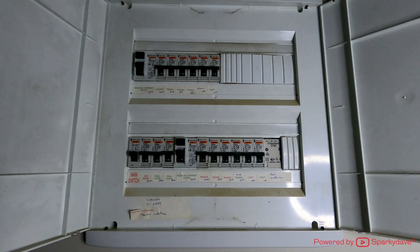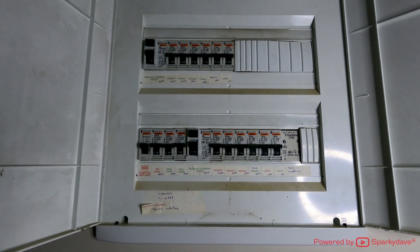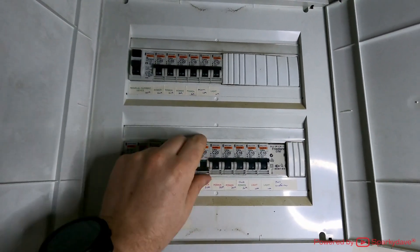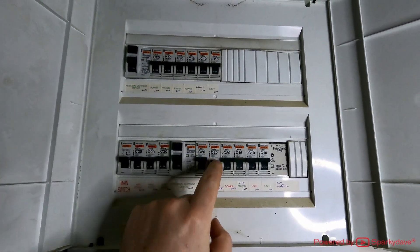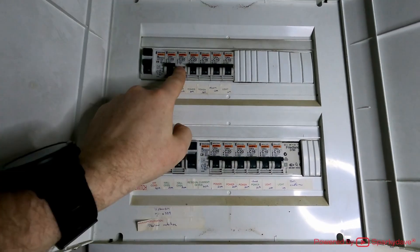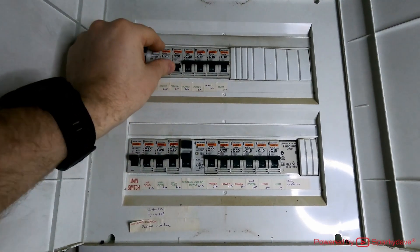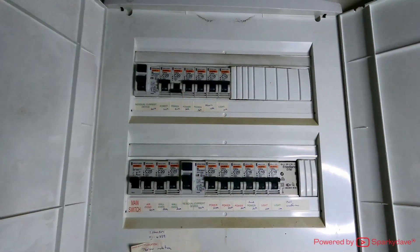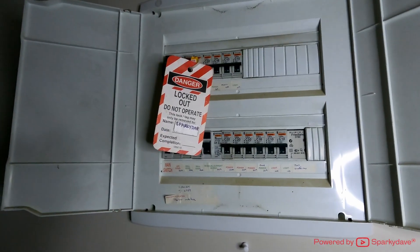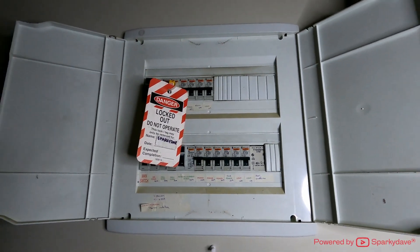I'm at the switchboard here and I can still hear that bathroom heater going from across the hallway. I'll turn the power circuits off and back on until I can identify exactly which one turns the bathroom heater off. Sounds like the bathroom heater is on this circuit breaker here. I'll turn that circuit breaker off and lock it out. Now that it's locked and tagged out, no one's accidentally going to be able to turn it back on while I'm working.